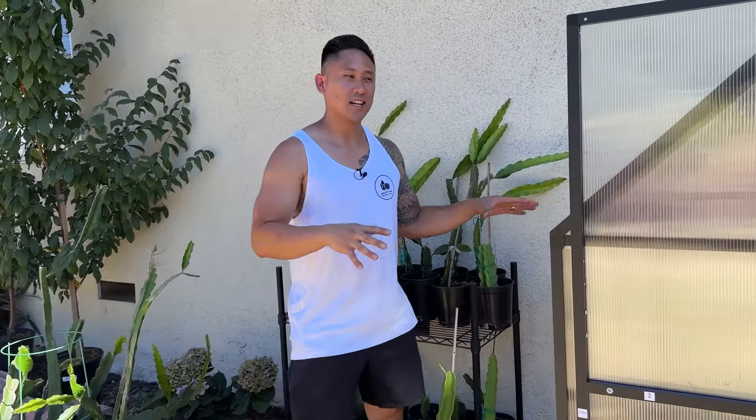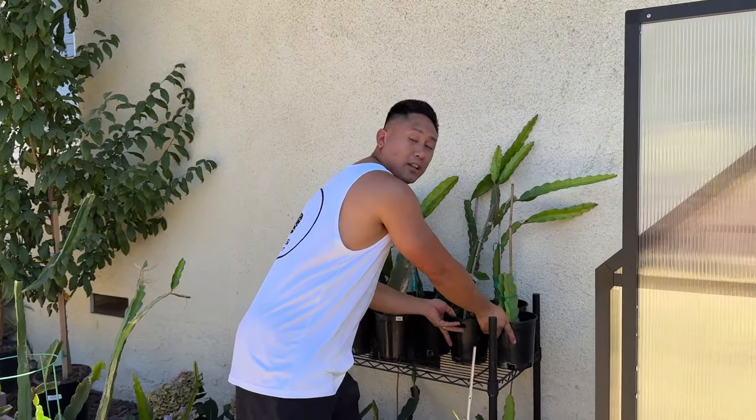I've just moved the greenhouse to an area that I think is going to be perfect for all of my cuttings and for whatever I want to use the greenhouse for. I'm very excited to see what I can use this for and really make full use of it.